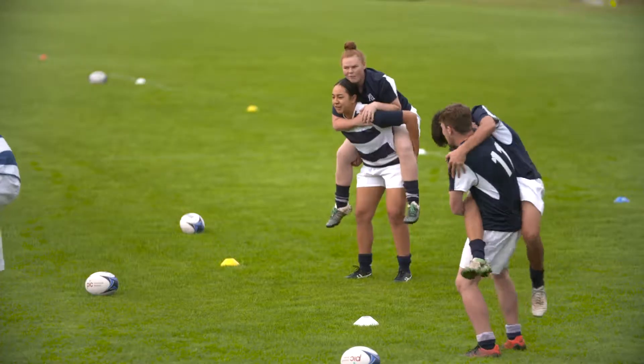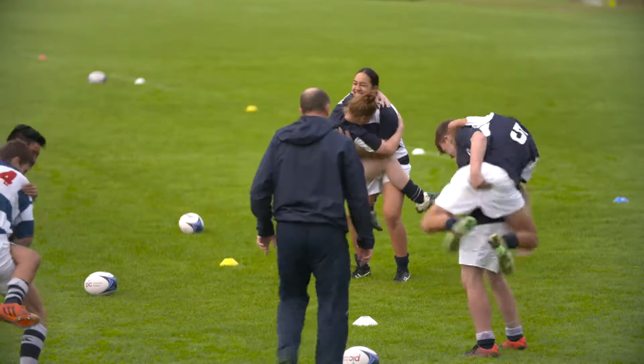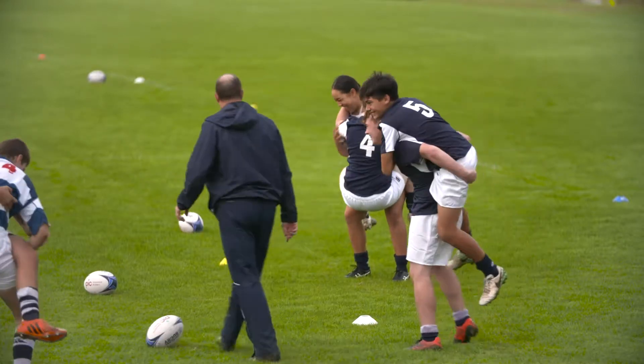In monkey, one player starts on the back of their partner. They then have to try and get around their partner back onto their back without touching the ground.